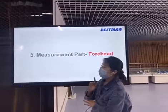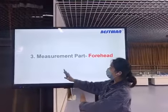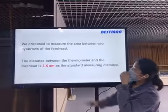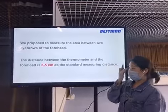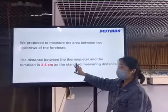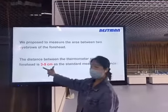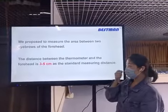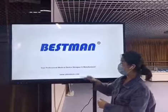The third point is about the best measurement location. We recommend measuring the area between the two eyebrows on the forehead. Distance is very important — the thermometer should be held around three to five centimeters from the forehead as the standard measuring distance. That is how to use our infrared thermometer. Thank you.